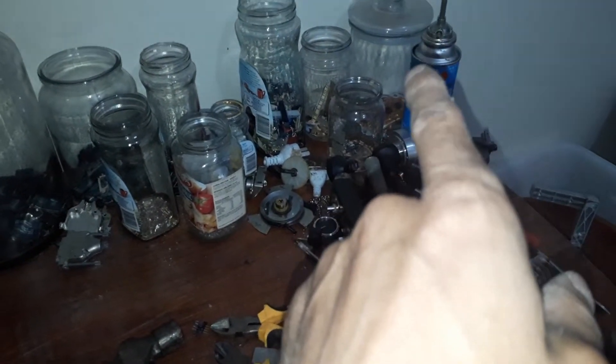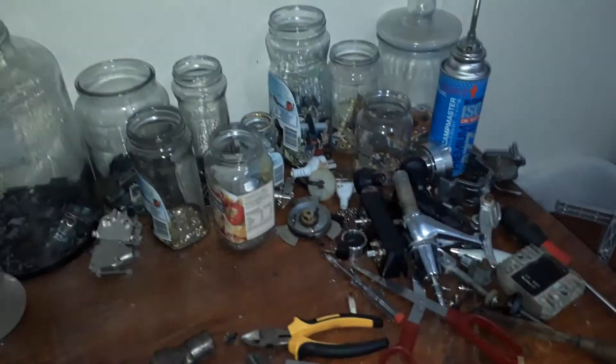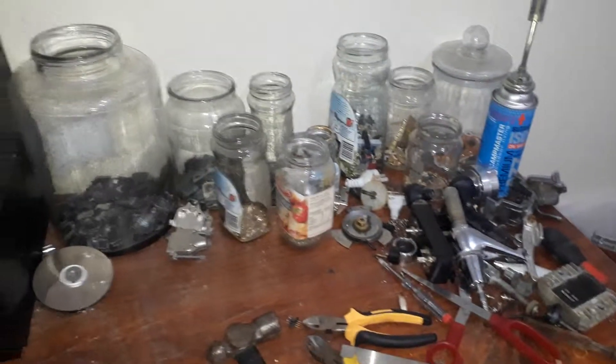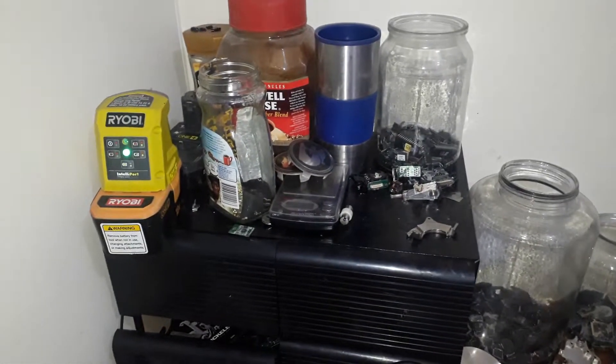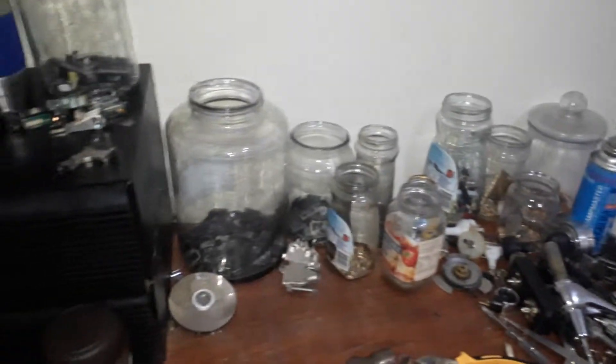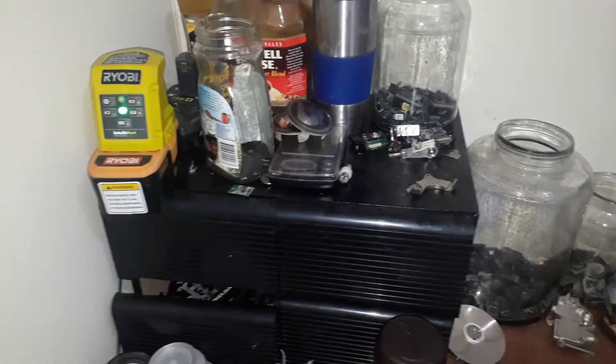They're actually made of aluminium and they've got blob top BGAs, which are beautiful BGAs containing gold. Just my little pile building up. Once I fill up every single jar, that's when I'll start actually getting the acids out and doing some refining.